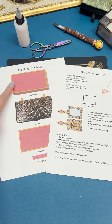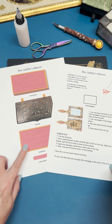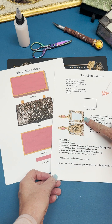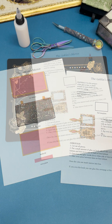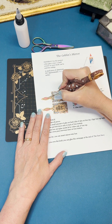On page one you can see the box bottom, box top, inside lid, and the cross piece that holds the mirror in the box. On page two, the front of the mirror and the back of the mirror, and then the small rectangle that is the template for the foil. Let's start with page two.